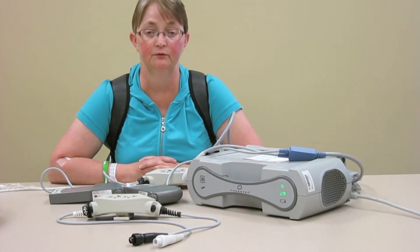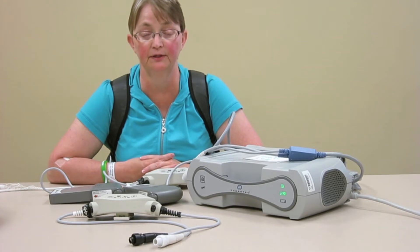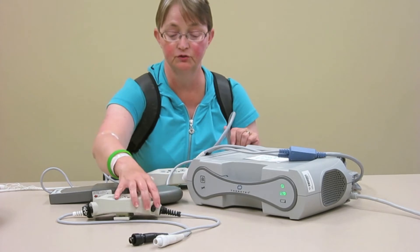One of the things you may have to do is change a controller if the one that you're using isn't working properly. It will let you know that it's not working properly, and so that's why you have a backup at home so that you can switch to the new controller.